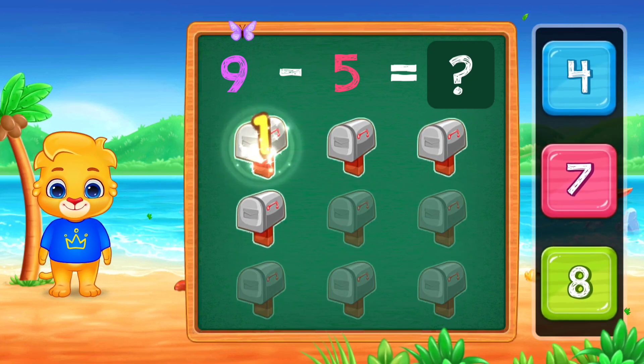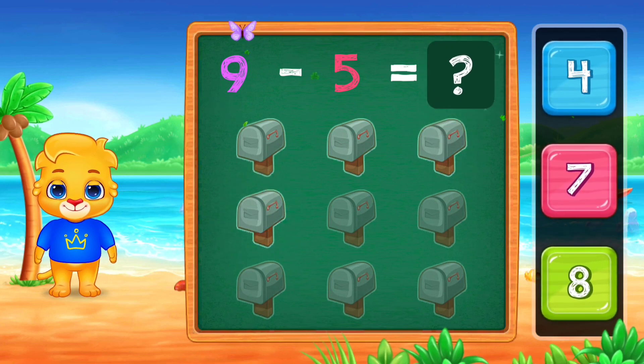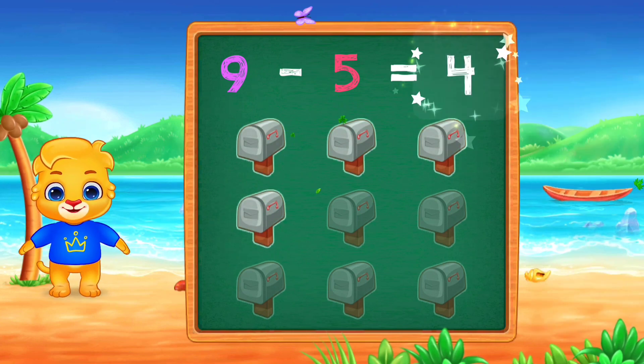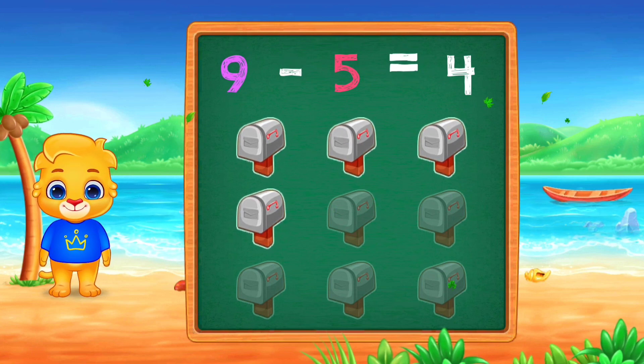1, 2, 3, 4, 4, Woohoo! 9, minus 5, equals 4.